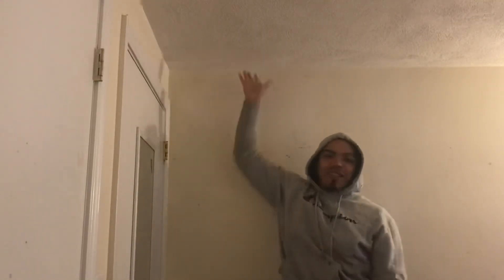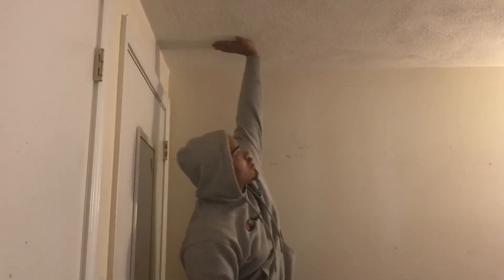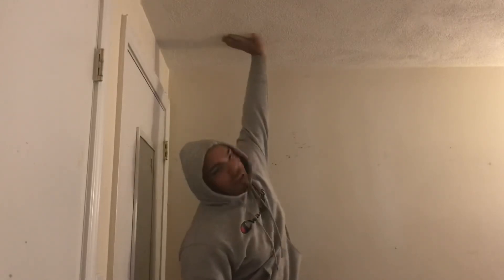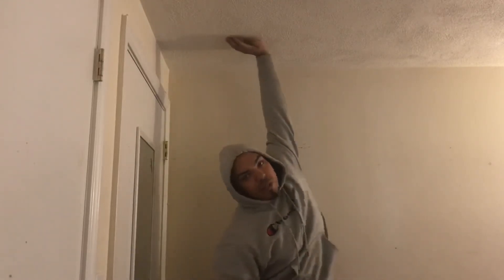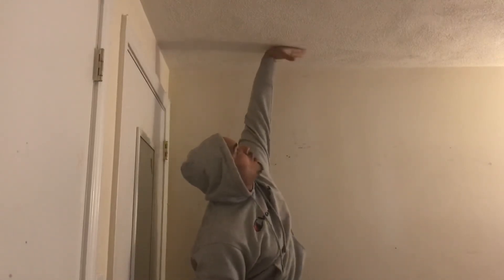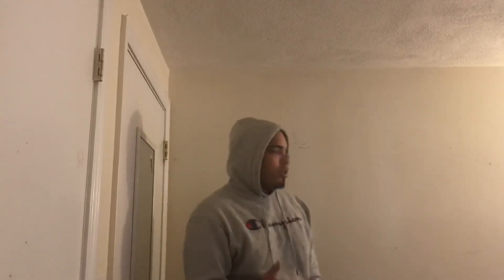Make sure y'all do this at home. Y'all might think this is a lot, but this is real life — y'all can see my hand was right here before, and now look what I can do. I can almost get my whole wrist on there, from the bottom to the top. Y'all can see we get that long wingspan. This can help you with basketball and so many things.